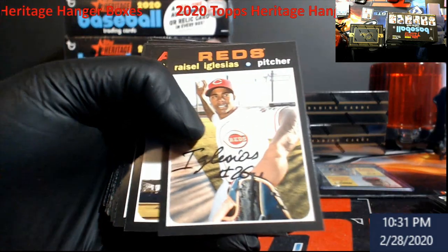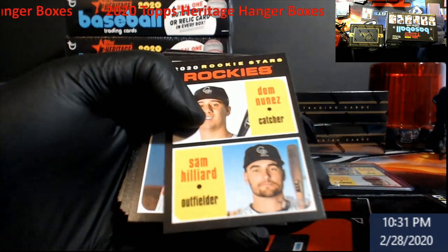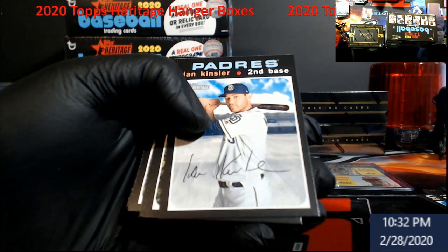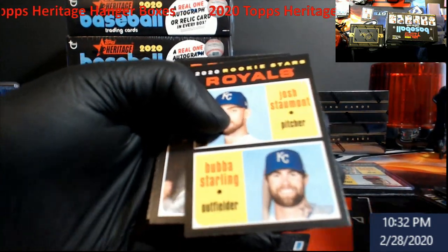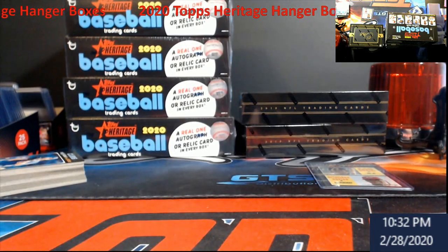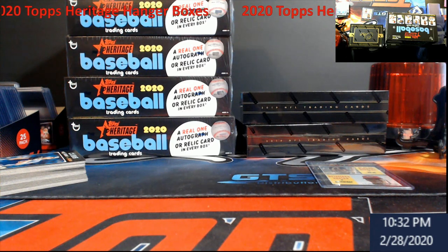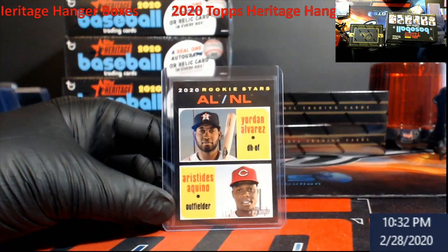Let me just pull these up a little closer to you all. I think we're going to hit a high number in this whole thing. I was hoping there'd be a Bo Bichette one in there. Nothing really crazy out of that hanger box — I'm just flipping through the front making sure I don't miss any blue autos. They're always harder to see. Got these little lithograph autos. Nothing really too big out of those — we had one high number, really the hit being Alvarez and Akuno.